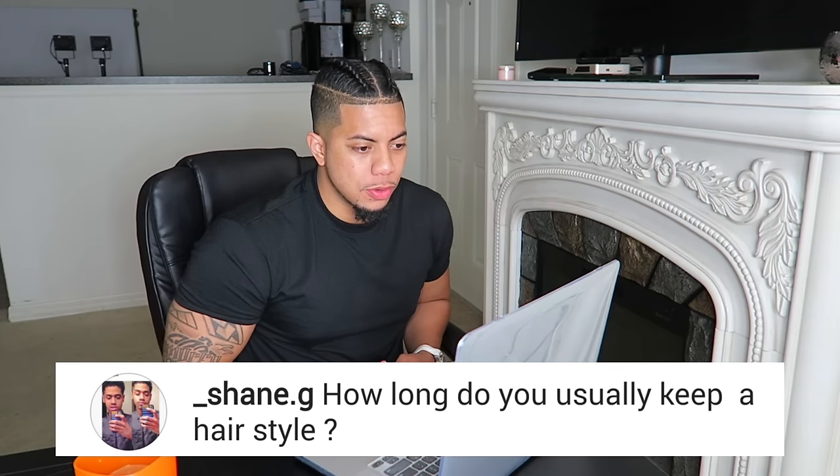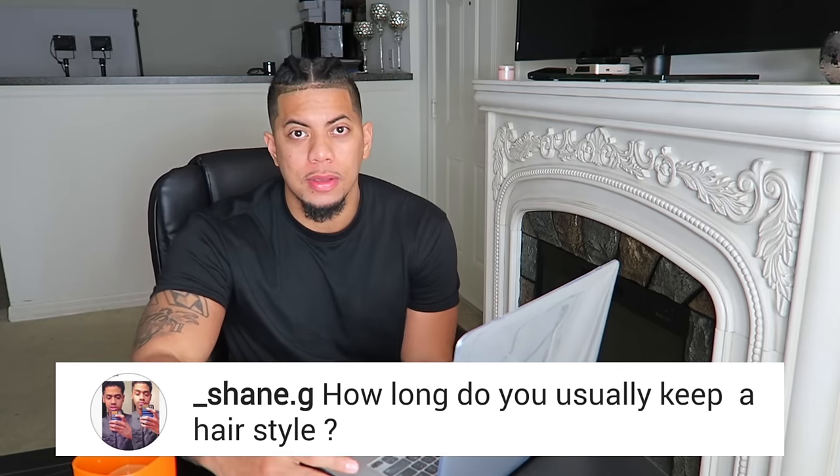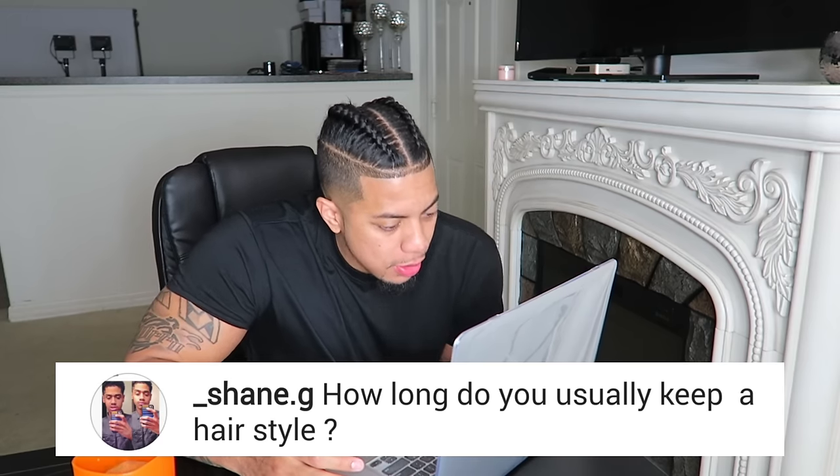Next question: how long do you usually keep a hairstyle? What's cool about not having a specific hairstyle right now is that every other day I'm switching up my hairstyle. You gotta keep it fresh.